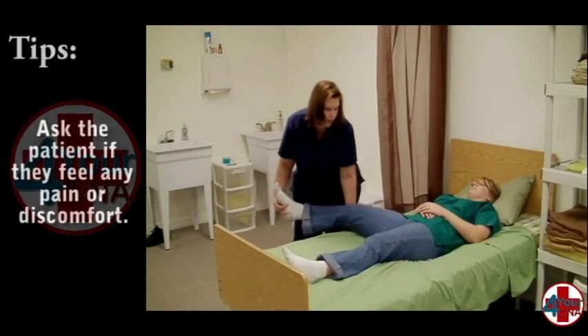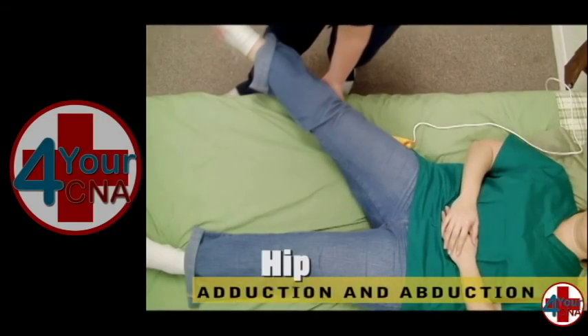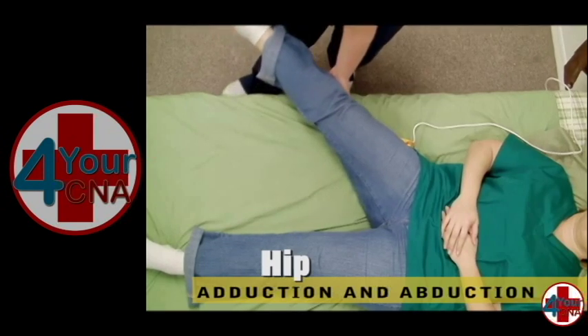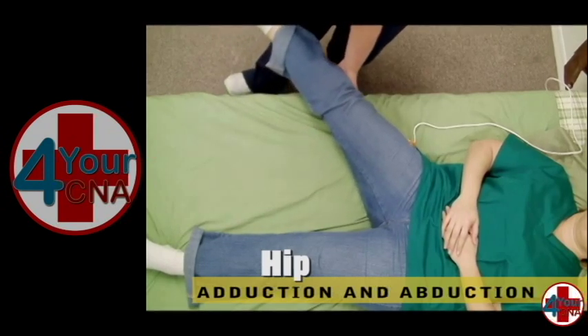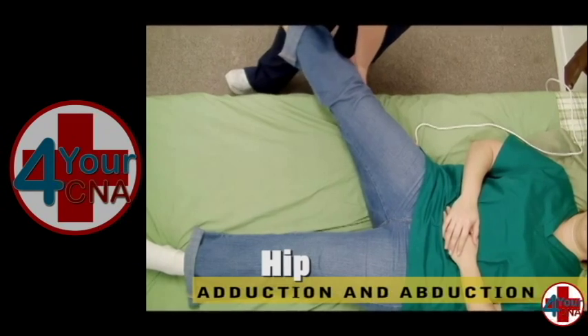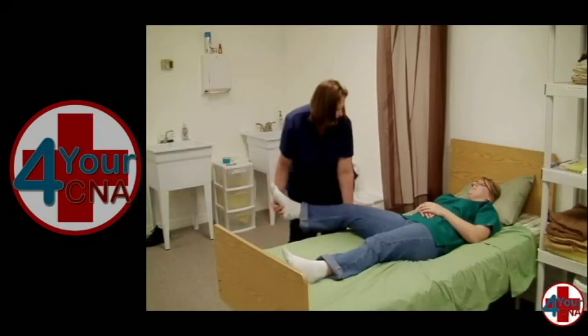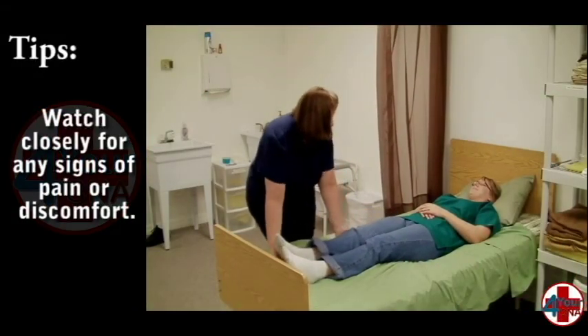For the second exercise, explain that the leg will be gently moved to the side, like making a snow angel. Extend the leg in a lateral motion, holding the leg gently both above and below the knee. Move the leg slowly and smoothly and return each time to the starting position. Ask about pain or discomfort and repeat the exercise three times.